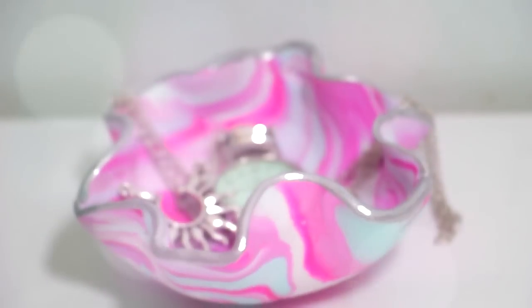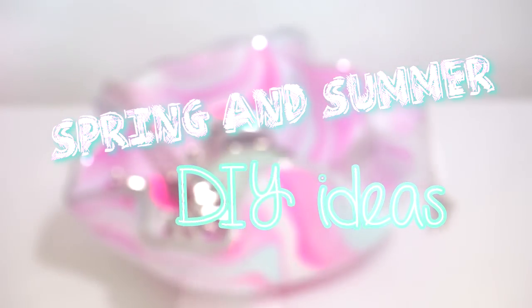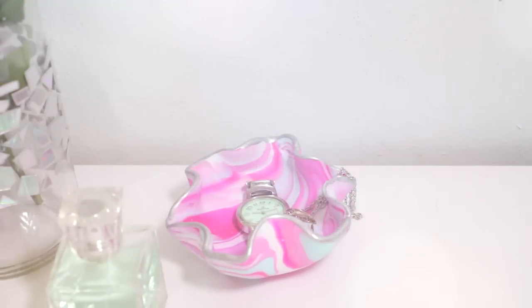Hey guys! Spring is already here, so today I bring you some colorful DIYs perfect for spring and summer. They are all really different, so I hope you find the one you like.